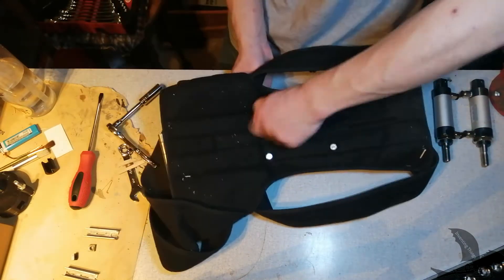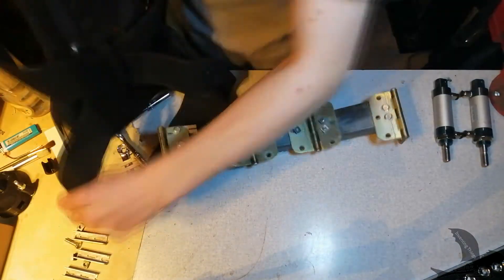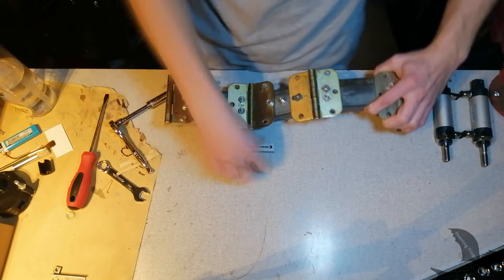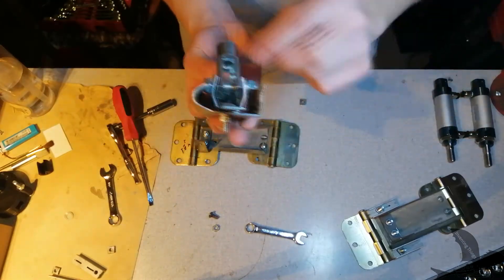Mount the posture corrector with four bolts. A quick tip I learned when making this video: if you're drilling plastic, put your drill bit in reverse and go at high speeds to heat up the plastic or fabric instead of pulling the fabric into the bit.